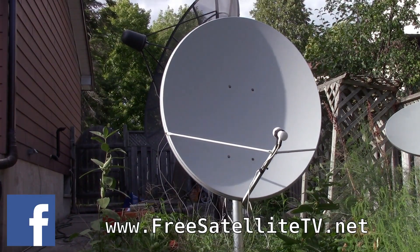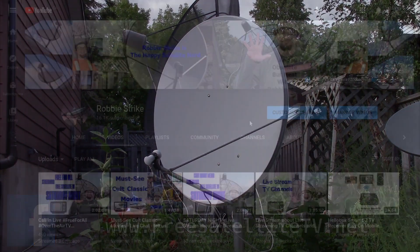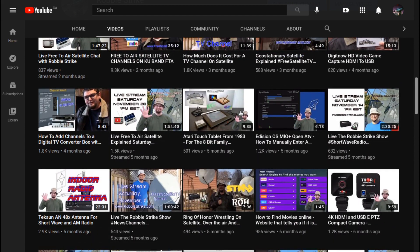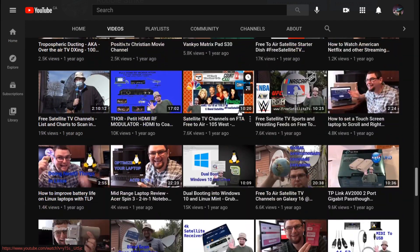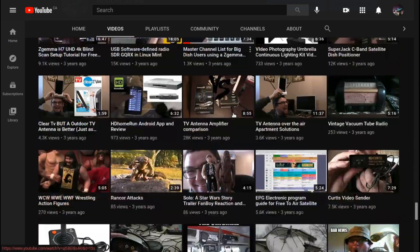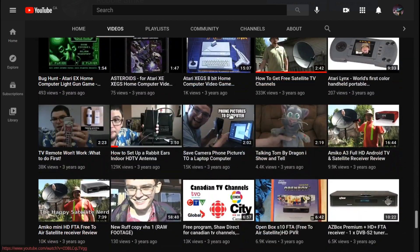Please check out freesatellitetv.net and also the new shop where you can order free satellite TV LNBs, receivers, and dishes — all sorts of things for your free-to-air needs. Don't forget to subscribe to my YouTube channel and my other social media platforms to keep up to date with my latest videos, live streams, and uploads covering media technology, satellite technology, and technology in general. Follow me at www.robbystrike.com.